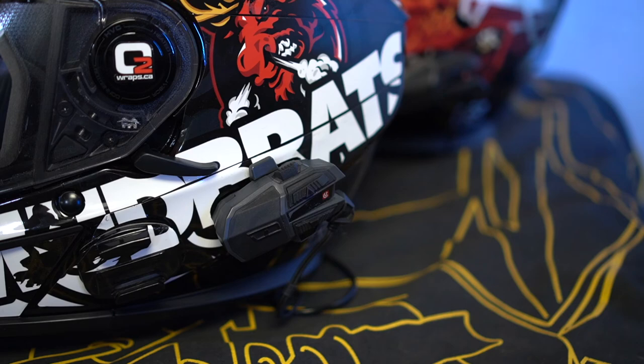Both helmets are now connected to each other, we are also connected to the Ski-Doo snowmobile, and we're ready for good times.